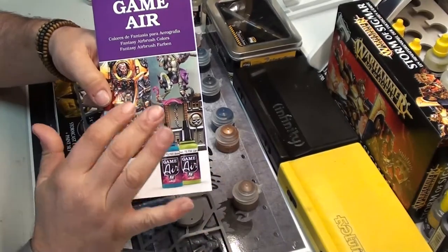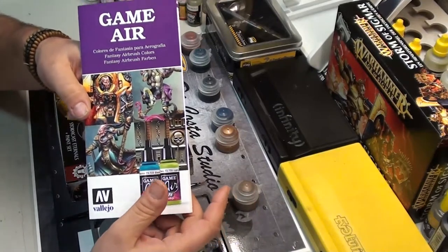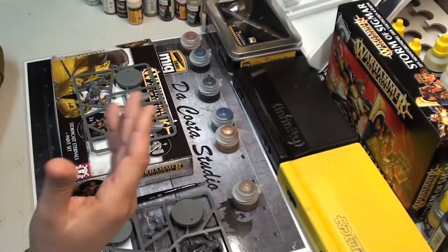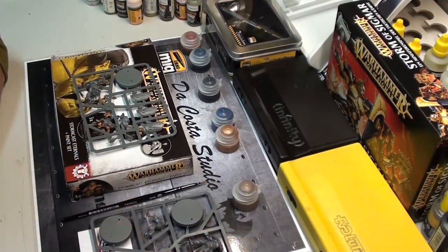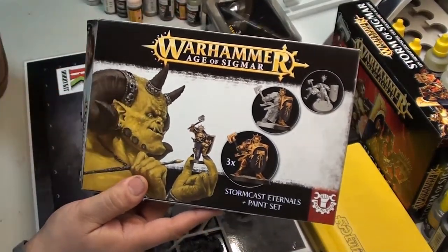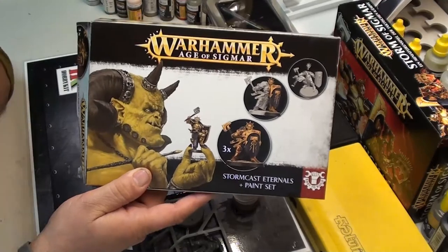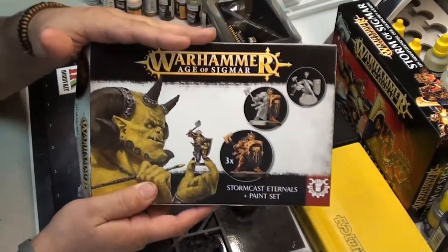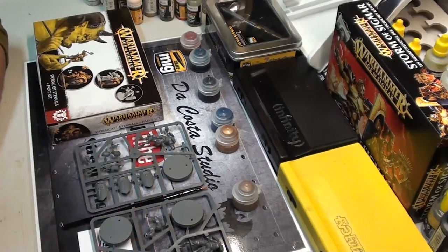Game Air is great for bases. You can also go with Vallejo Game Color or Citadel paint — they are really awesome. I hope you guys enjoyed it. If you have any questions just ask. We'll start doing lots of this, and maybe — because I love it — I'm going to start building Lord of the Rings too, from Games Workshop. Catch you on the next video. All the best, bye guys!